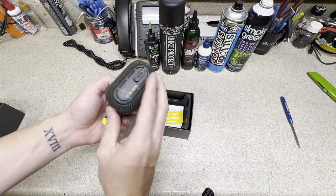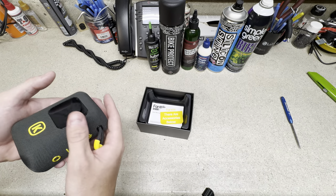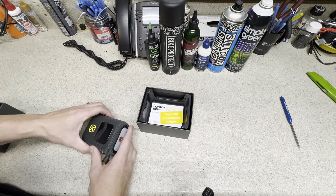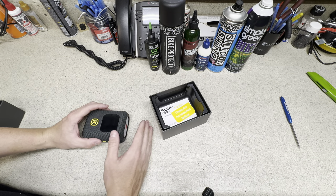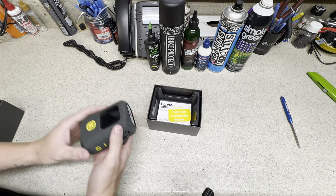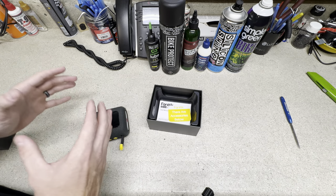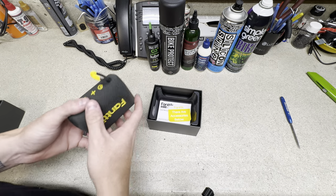You might be asking yourself, why do I need something like this? The majority of times when people come into my store, these bicycle tires we're pumping nowadays have a really high PSI — much more than a car tire — and it's kind of hard to pump up. It's not just young folks riding road bikes anymore; getting up to 80 or 90 PSI on a bicycle pump is a real pain.